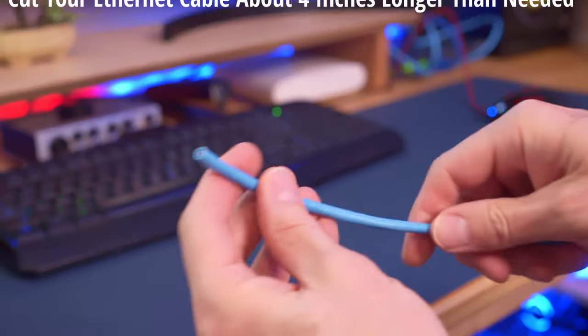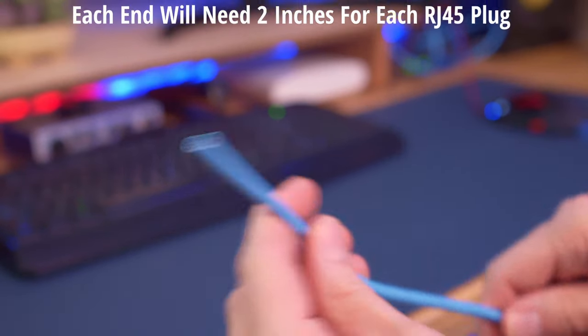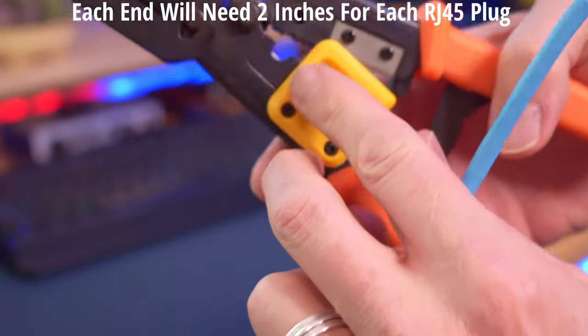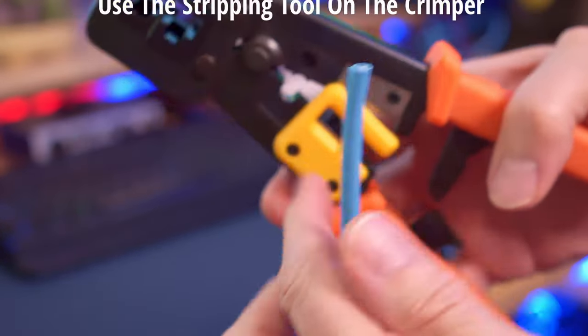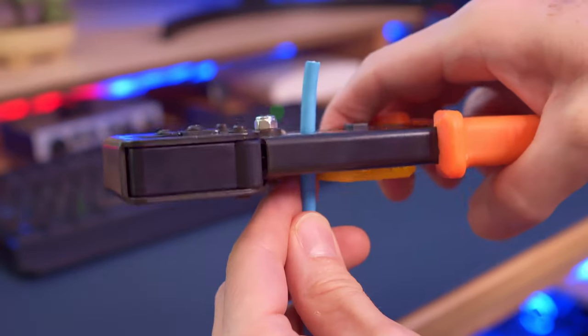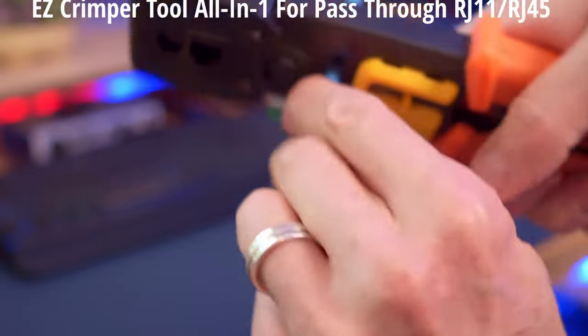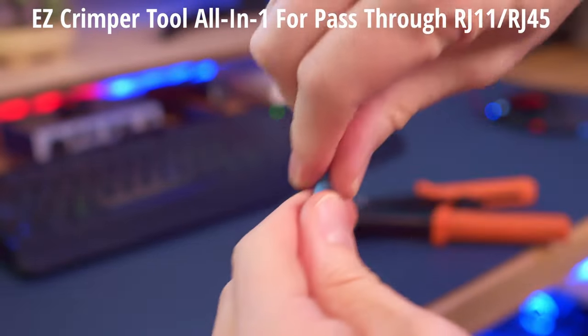The first thing you want to do is cut your Ethernet cable to length, and make sure to add about four inches. This gives two inches for each side to make the RJ45 connection. Use the stripping tool on your crimper to remove the sheath — just a few twists is all you need. This crimping tool is an easy crimper, also known as a pass-through crimping tool.